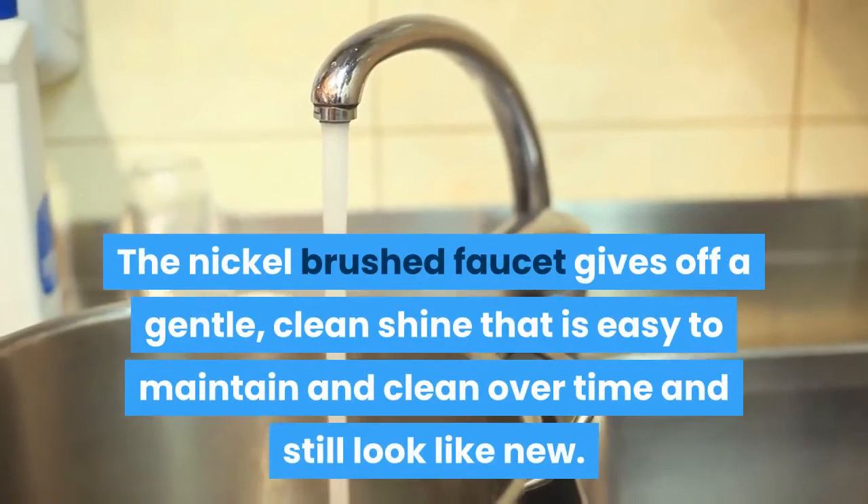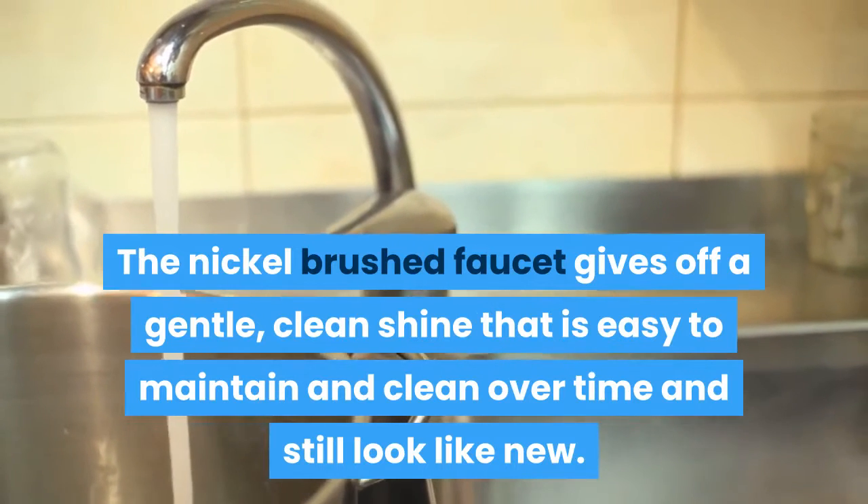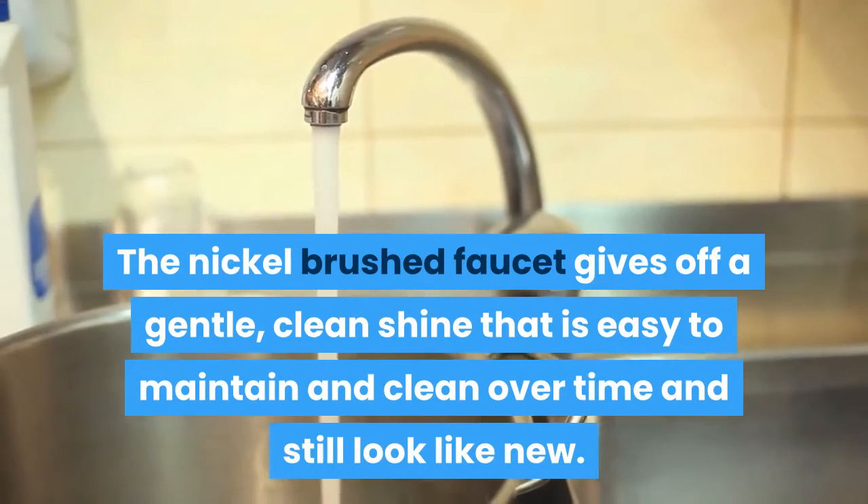The nickel brushed faucet gives off a gentle, clean shine that is easy to maintain and clean over time and still look like new.